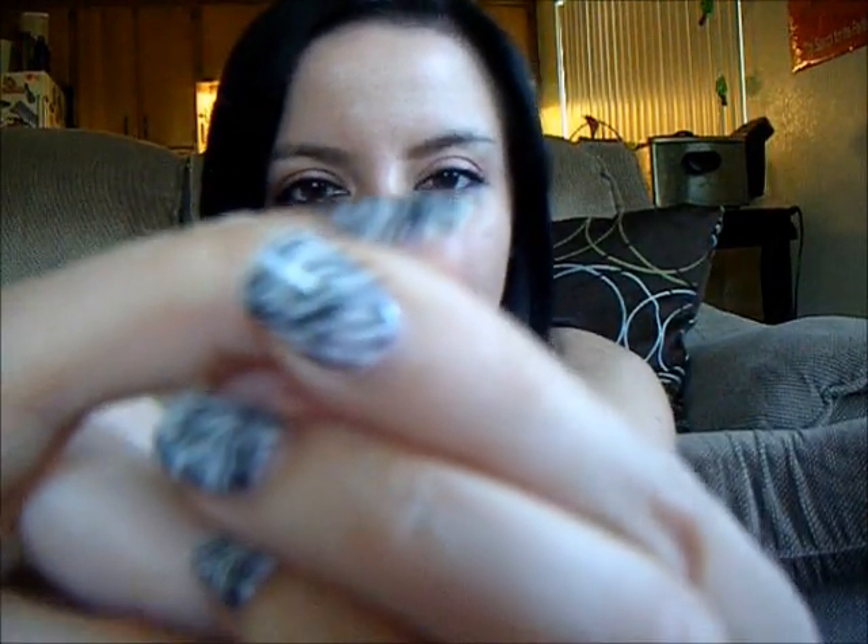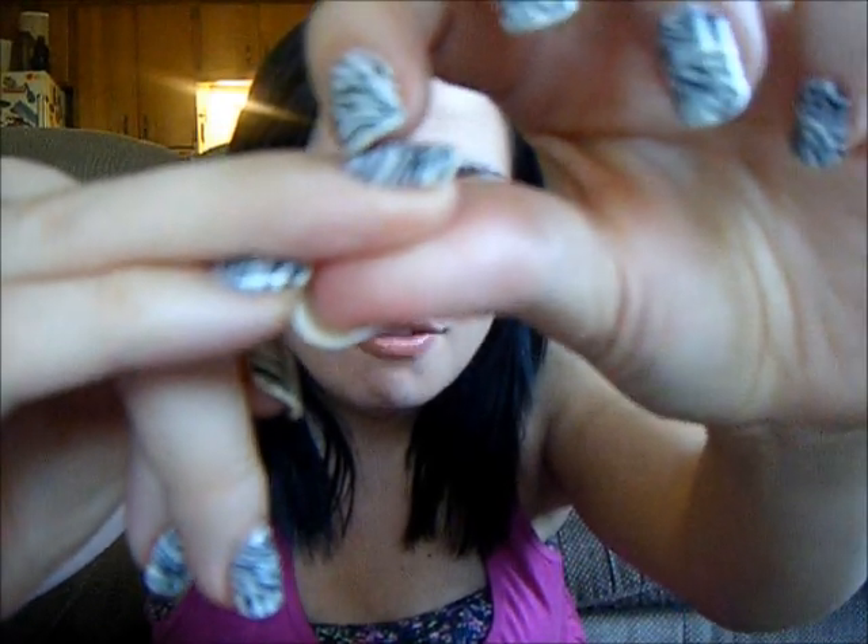I find these nails to be really, really thick. They feel plastic-y but also kind of rubbery, and they stick up really high on your nail — you can see how they come up really high off my nail. Most fake nails that you'd glue on are a lot thinner than this, so you get more of a natural look.